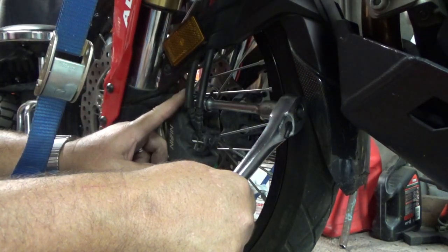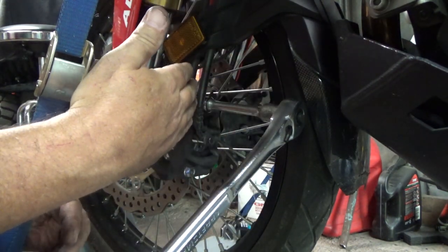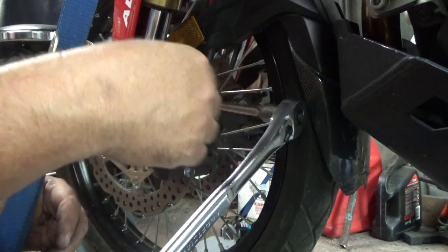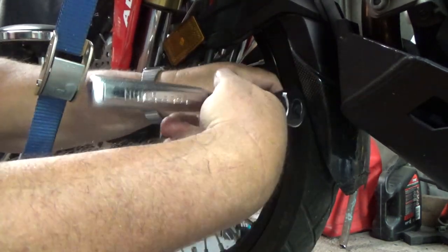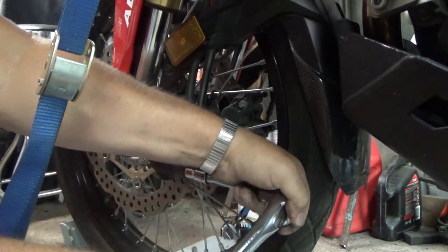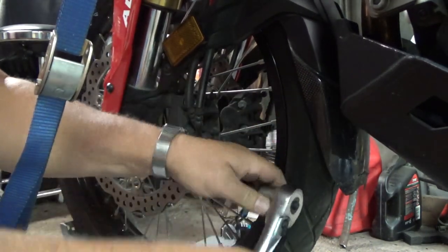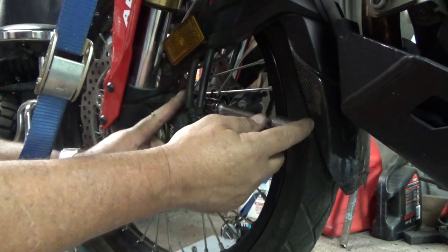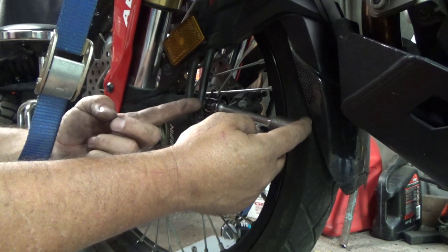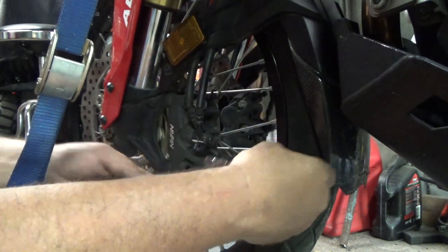We'll remove these 14mm bolts — there's one on top and one on bottom. I apologize for the lighting here in the front part of my shop. We'll break these loose top and bottom. I'm going to show you replacing one side but not the other, because it's identical — no need to show both sides on video.